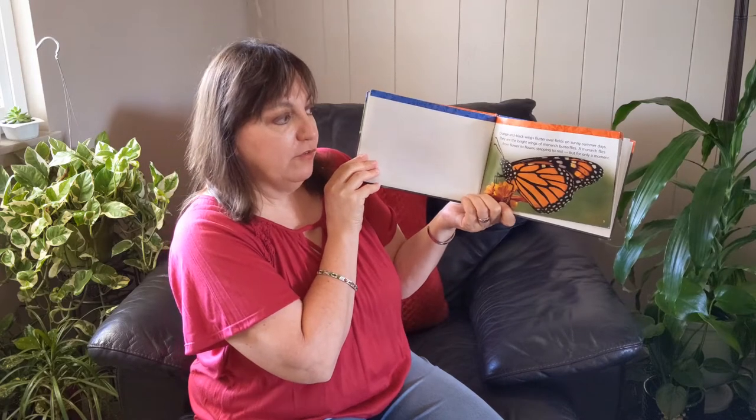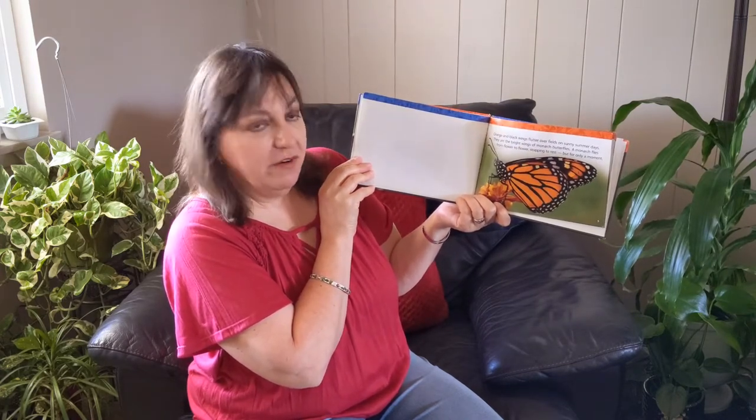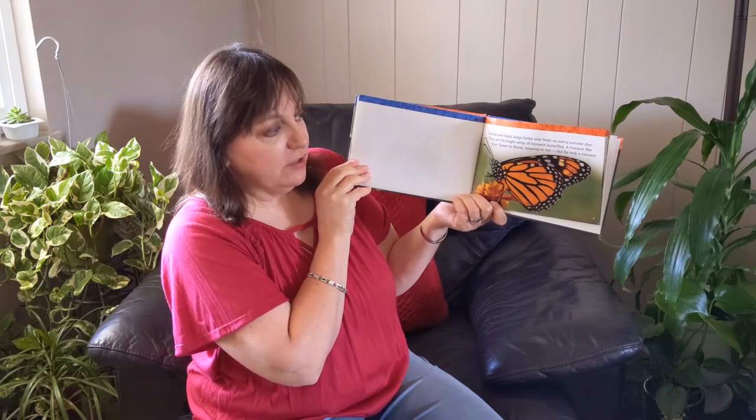I've seen lots of butterflies. Have you? Orange and black wings flutter over fields on sunny summer days. They are the bright wings of monarch butterflies. A monarch flies from flower to flower, stopping to rest but for only a moment.